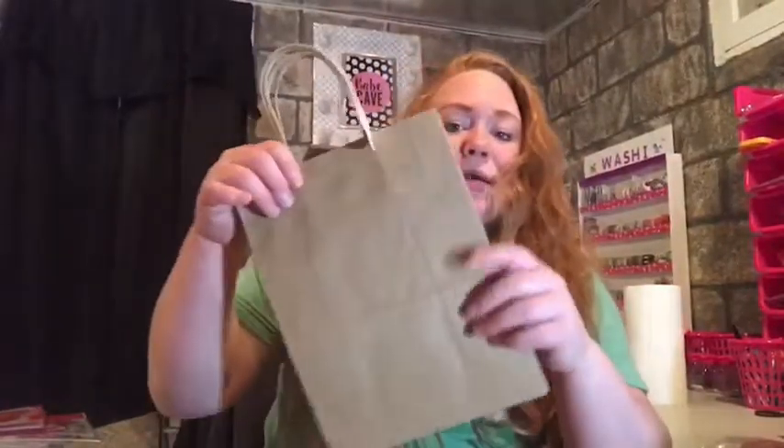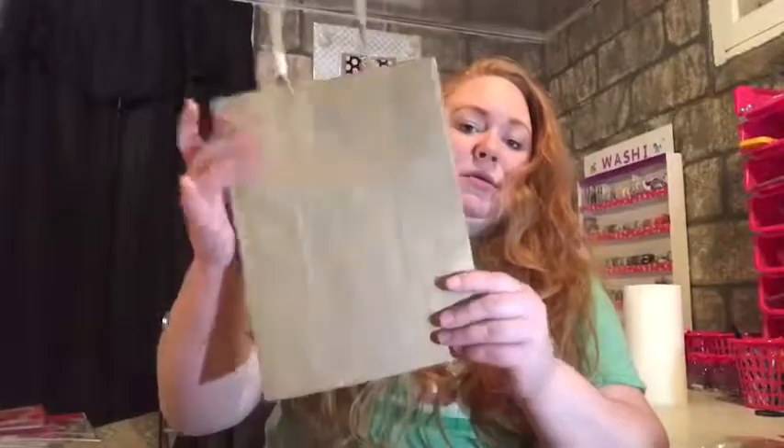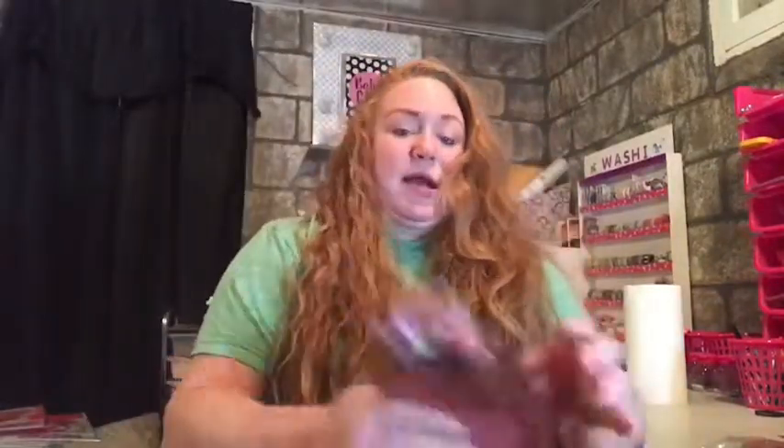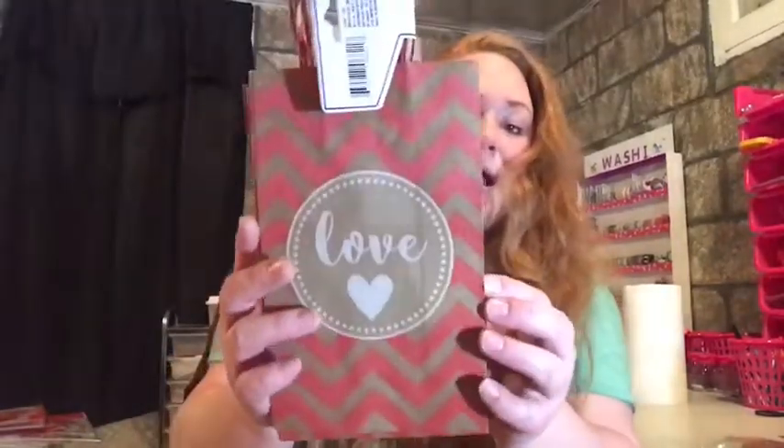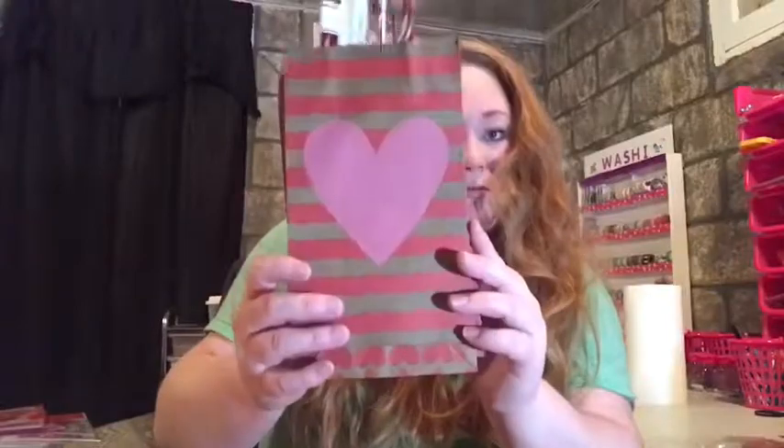Then I got some plain paper bags, and I got these bags that have 'love' on them with some hearts - there are three of them and a pink heart. That was it for my Dollar Tree haul.